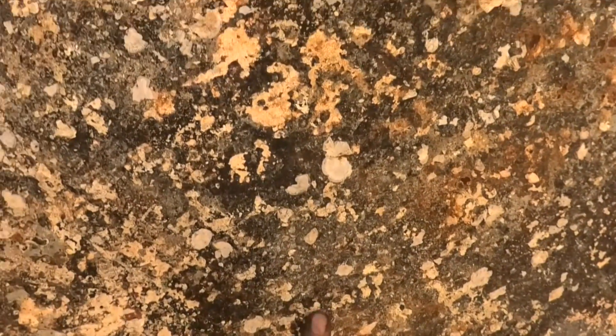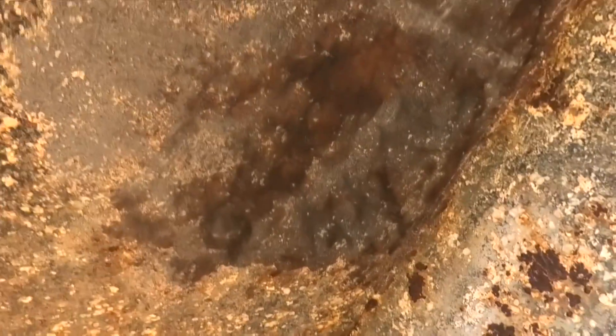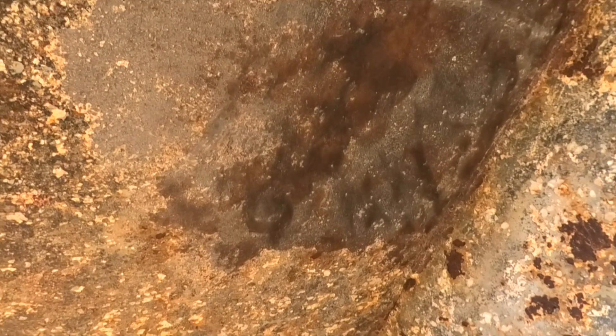The hull is normally like this, with a bit of shell and old antifoul or whatever, and I've cleaned it up to look like this now. So let's go see how thick it is.